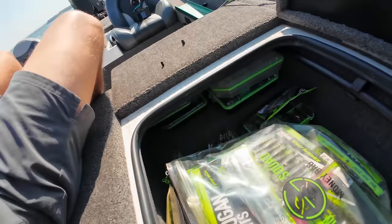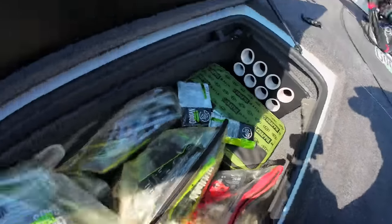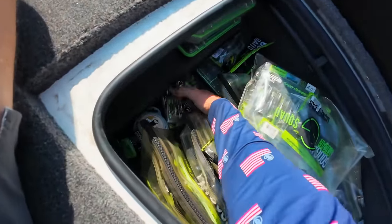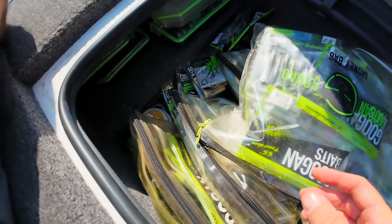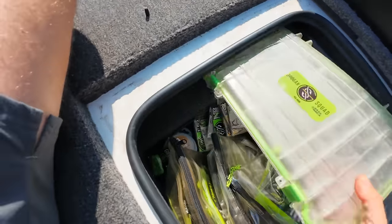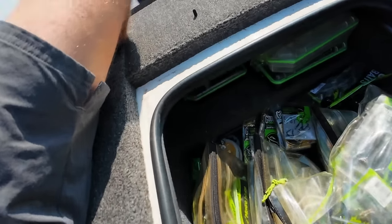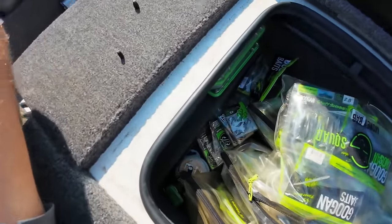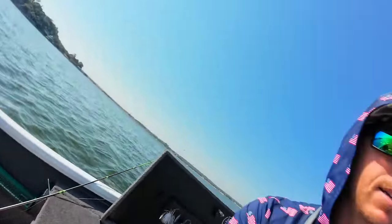Let me show you this cool little setup we got going on here. I've got my plastics over on this side of the boat — this is normally where I put rods and tubes, but I like having the baits over here. I've got some leader line and hooks attached to the bungee where you'd hook up your rod butts so they don't fly around. Then I've got my terminal tackle up in here — different boxes, my crappie stuff. It hides up under there. Great weight distribution. Really like that setup.